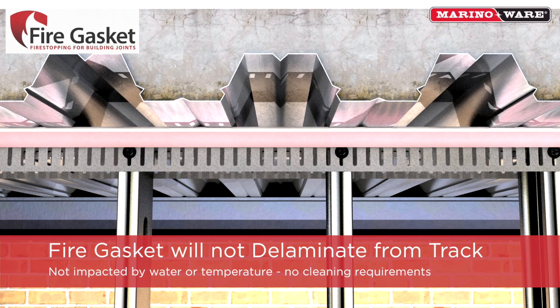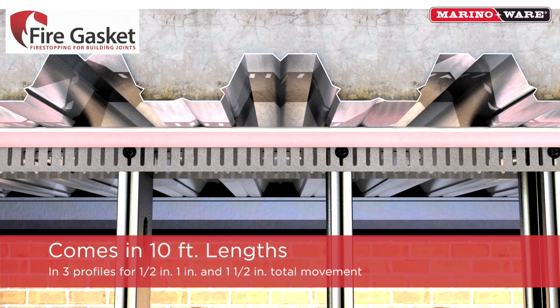Once attached, fire gasket will not delaminate from the track. Fire gasket installation will not be negatively impacted by water or temperature, and there are no cleaning requirements within the joint or on the track. Fire gasket comes in 10-foot lengths in three profiles for 1.5-inch, 1-inch, and 1.5-inch total movement.